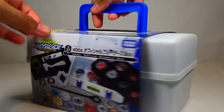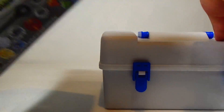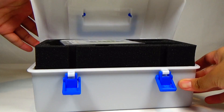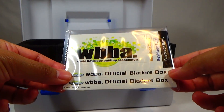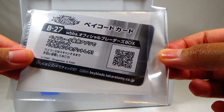So basically, it's a cute little box — a really good size, I think. This part just comes off and there's nothing inside. It's got these two locks right here. And on the top, you can see there are stickers to decorate your box however you like it, and a QR code for the Beyblade app on your smartphone.